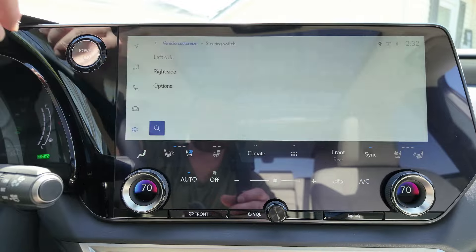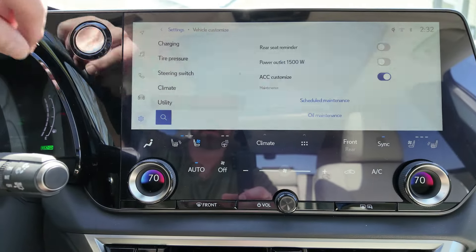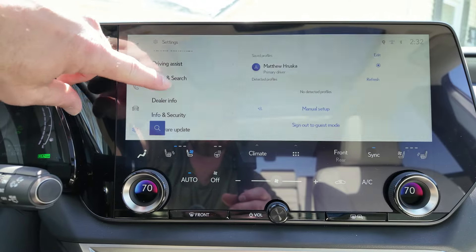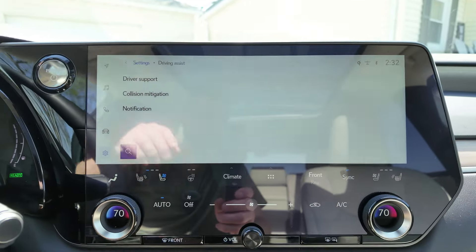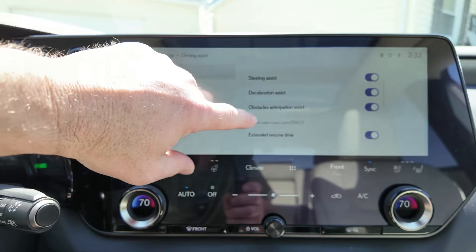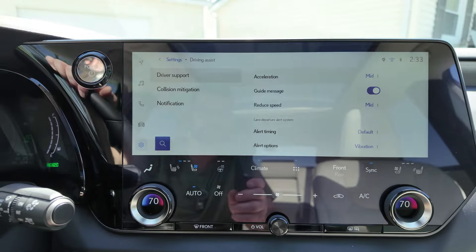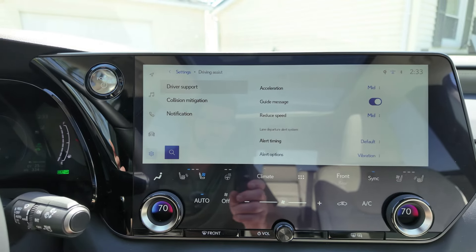There's your tire pressures, steering switch, and climate control for your remote start setup. Under utility, you can turn on that 1500 watt outlet. For driver assist, the cool thing I found is you've got traffic jam assist, driver monitor, steering assist, and deceleration assist. Getting down further, you've got acceleration control where you can actually have the cruise control accelerate quickly or slow down slowly or quickly.